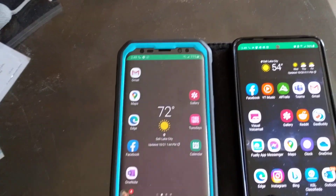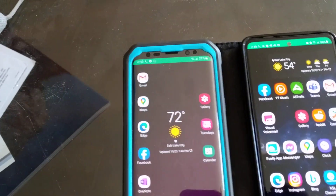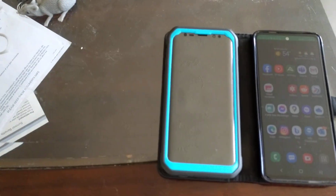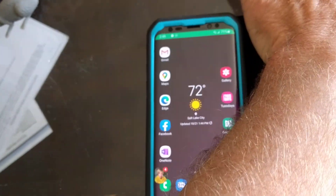It's a Galaxy S9 and a Galaxy S20 FE. I've called each of the phones, they're talking to each other. You can see that green bar on the top — I'm in a phone call. You can see the proximity sensor on the S9 is turning the phone off and on, but it is not responding well on the S20.